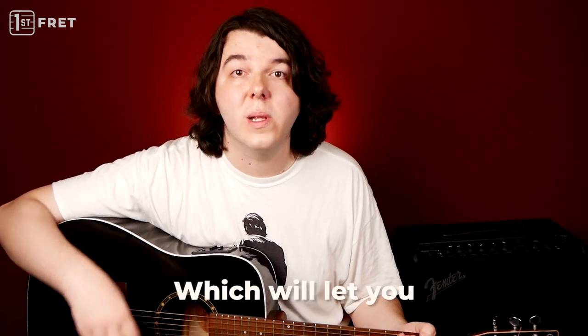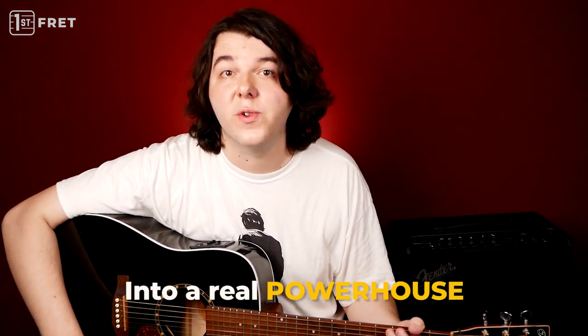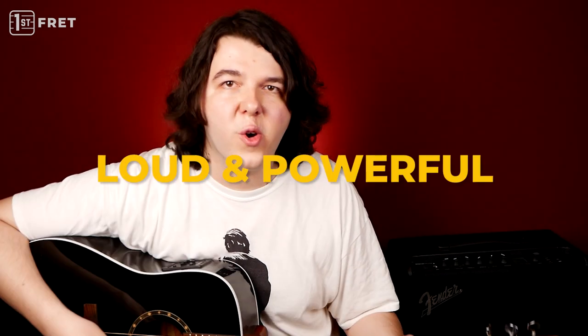In this video, you'll learn a secret which will let you turn your acoustic guitar into a real powerhouse. If you use it, you can sound really loud and powerful.